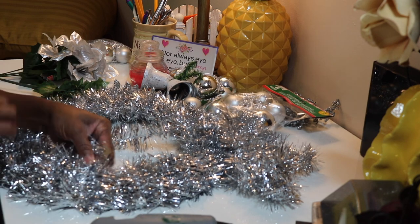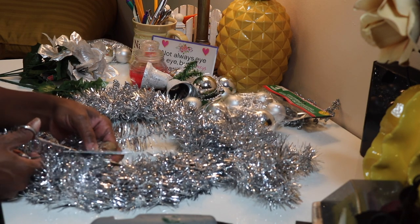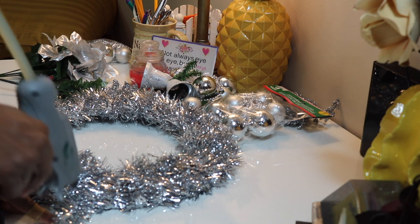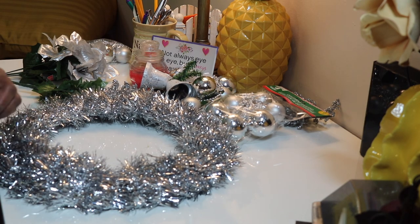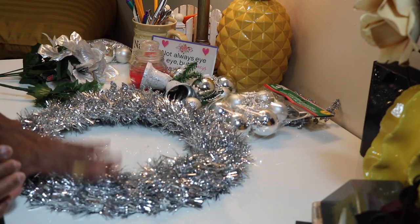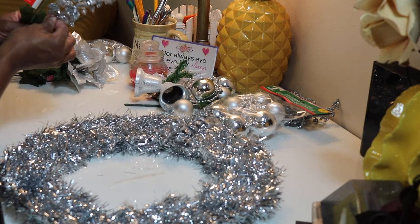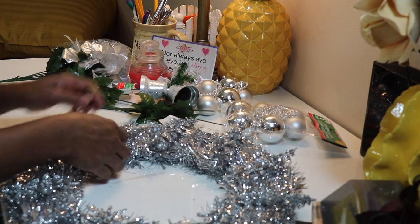Now I'm going ahead and hot gluing that down on the front and on the back just to make sure it's going to be secured. These flowers I picked up from Dollar Tree — they were actually on a stem of flowers and I just went ahead and pulled those apart to use them on the wreath instead.